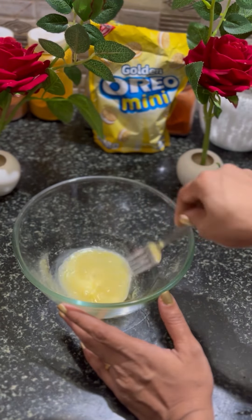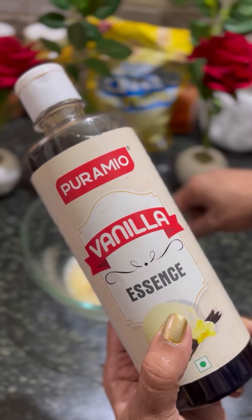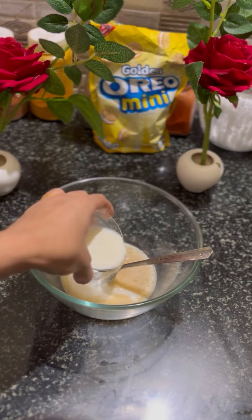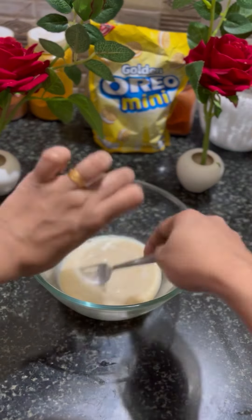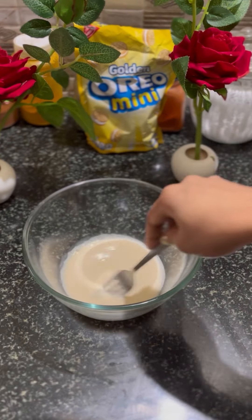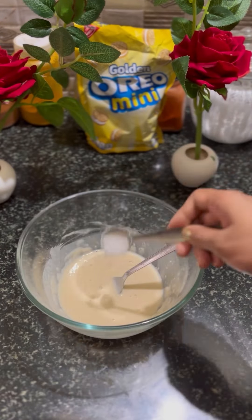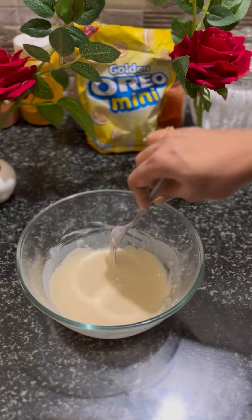I am going to make a fork and I am going to add Vanilla Essence. 1 cup of tea, 1 tablespoon of tea. Mix it with a fork.